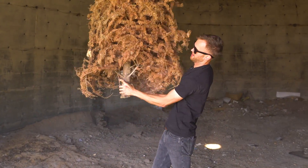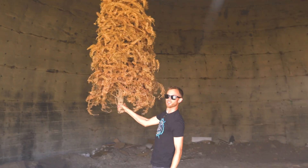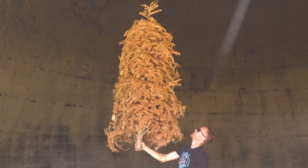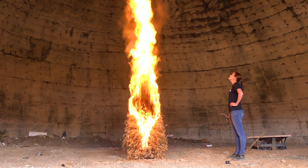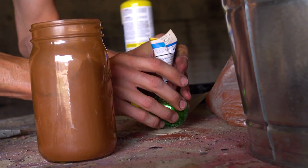Christmas trees get really light when all the water is gone out of them. I can't do this with a new Christmas tree. In today's video, we're gonna see how long it takes an extra dry Christmas tree to burn and if we can make that go even faster.